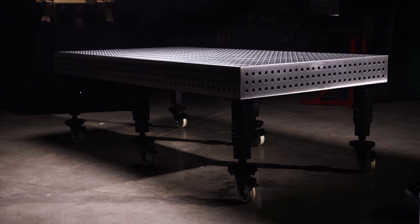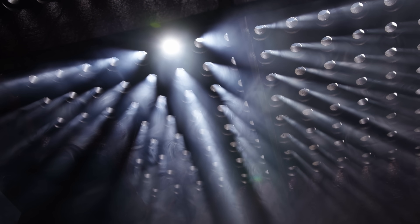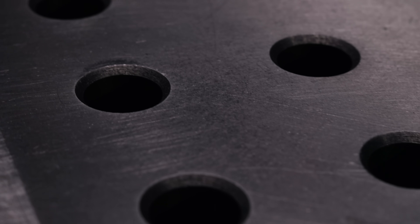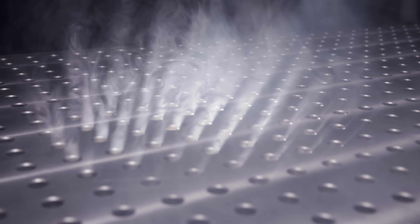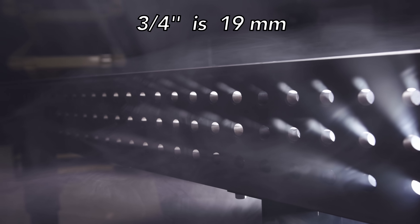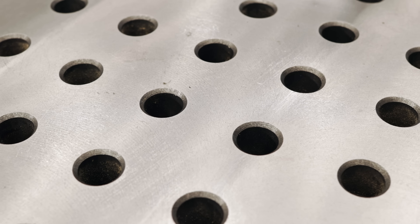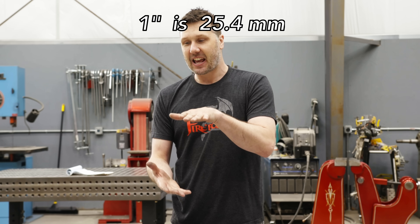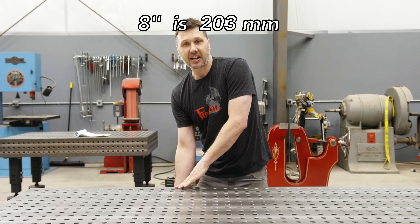I wanted a heavy-duty table with a 2-inch resolution. There is not a table on the market that exists with that, so I made a table that has 1,756 holes — the most holes of any fixture table out there. The three-quarter-inch hole is the largest hole you can put on a 2x2 grid pattern. This table is 1 inch thick, and that comes down to rigidity. I wanted the sturdiest, least flexible table on the market, so by running CAD simulations in cast iron I ended up with 8-inch tall sides.